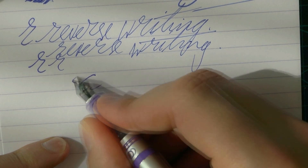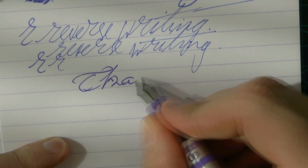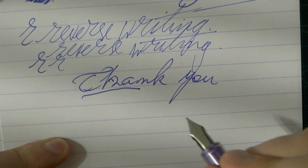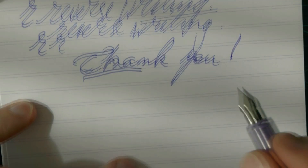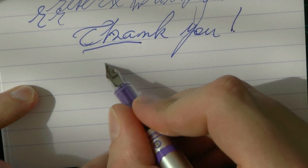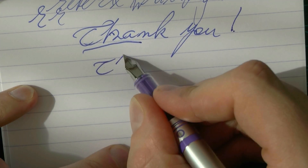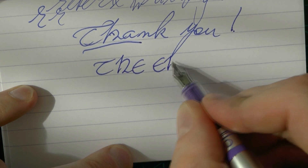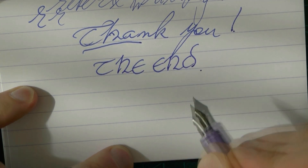A very kind thank you to the kind viewer who sent me this — I really appreciate it. Guys, I hope this was useful, and I'll gladly see you later. Bye-bye.